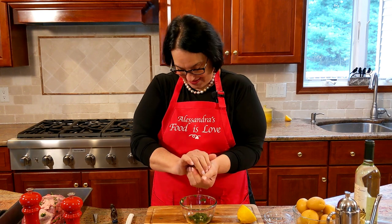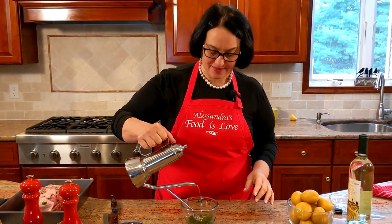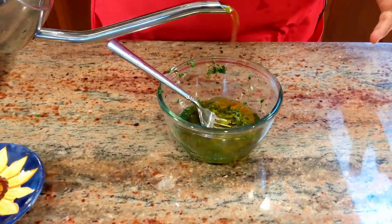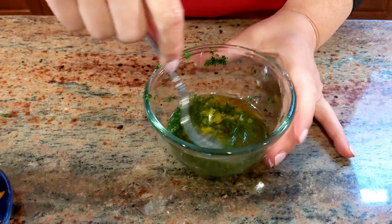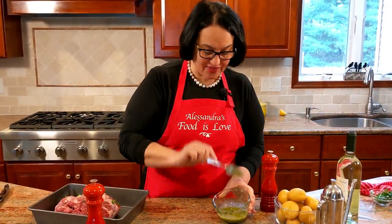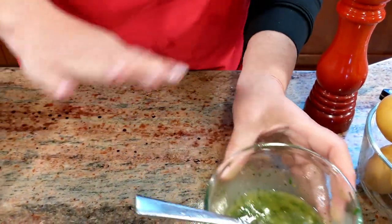I'm going to juice the lemon. The reason I have my palm underneath is so it collects the lemon seeds. Extra virgin olive oil in — be generous because it's got to flavor the potatoes too. Give it a good whip. You see how nice and thick it is? It's going to stick beautifully to the meat.